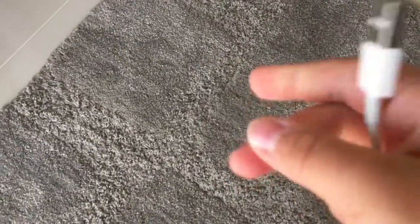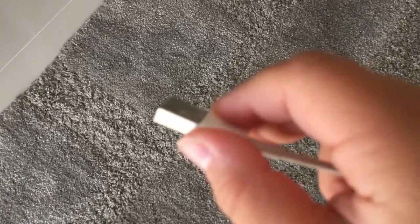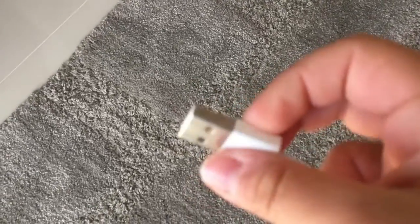If you're at a hotel and you need to charge something using a USB port or you just need a USB port, usually the TV has one.